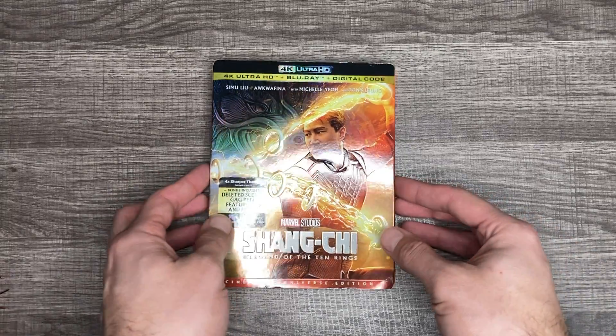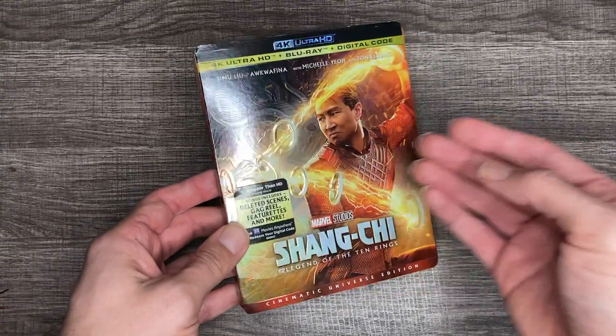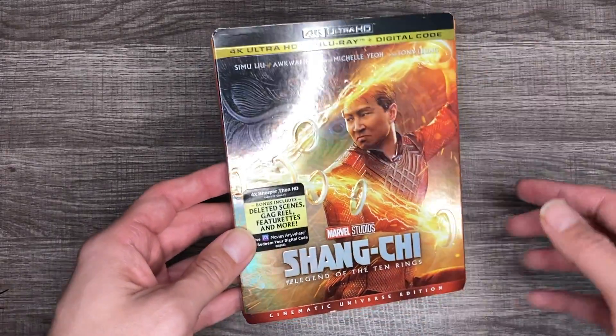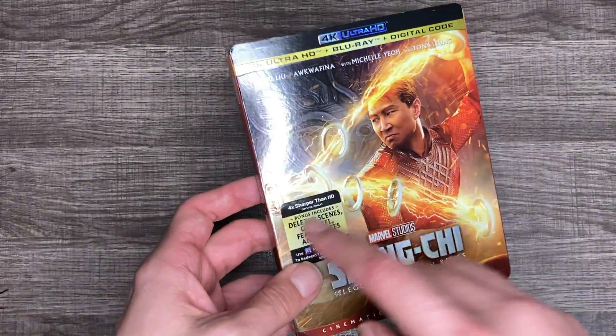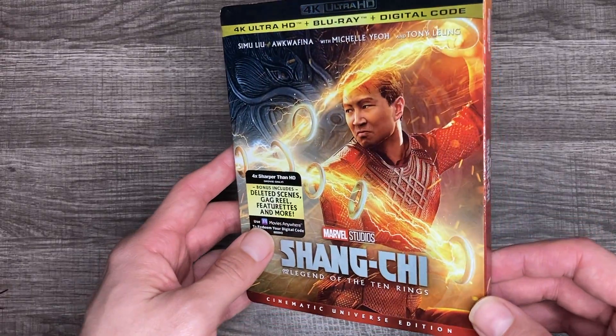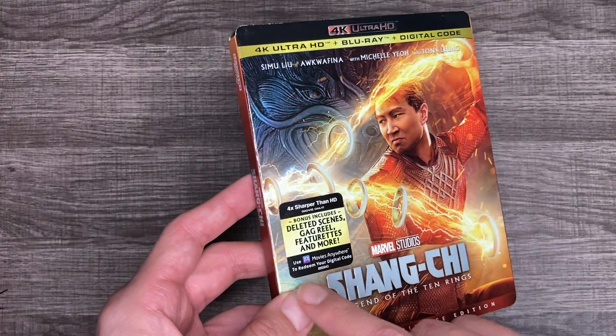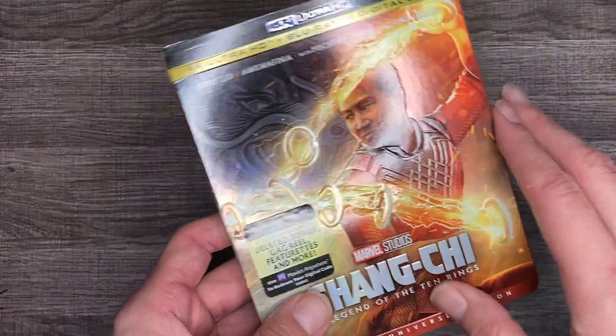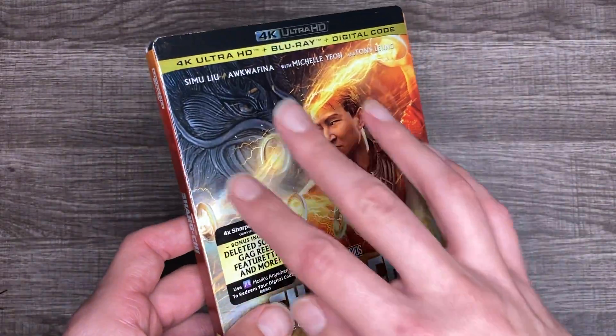What is going on YouTube, welcome back to the channel — Lex Express — checking in with the unboxing and review of Shang-Chi on 4K Blu-ray and digital, four times sharper than the image on HD. It does come with the Movies Anywhere code, which I do use. This slip cover is amazing — I love the shine to it.